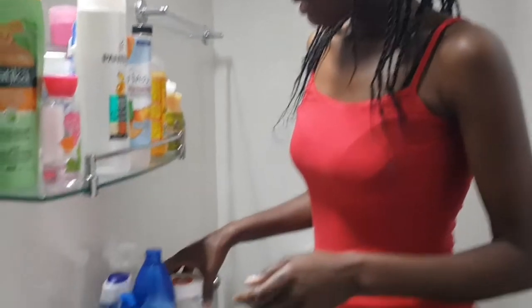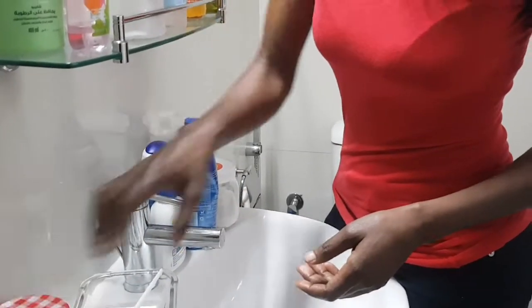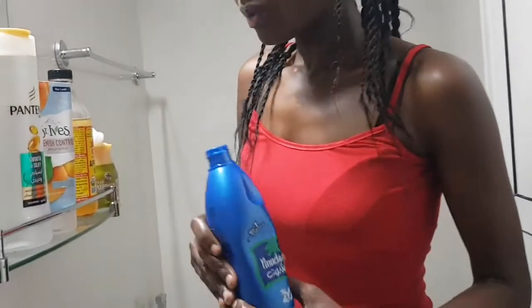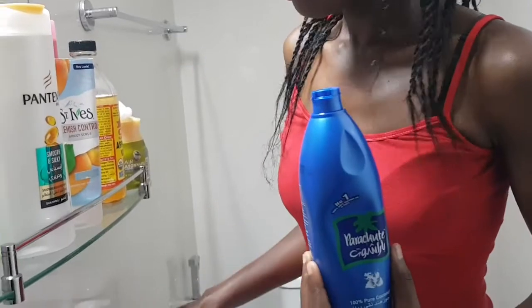So we need a few things. The first thing we need is sugar. Another thing we need is honey. And another thing is coconut oil. I think everyone should have coconut oil — it has so many uses. So right now we need honey, we need coconut oil, and we need sugar.